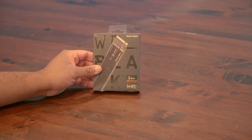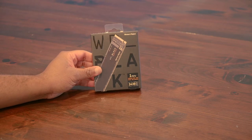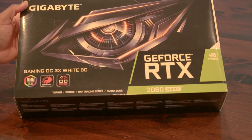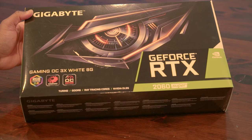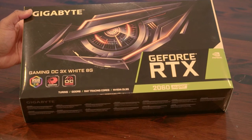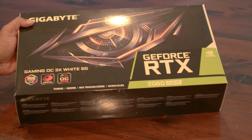Our boot drive is a WD Black 1TB NVMe SSD for quick startup and faster game loading. For our graphics, I'm using my trusty-dusty Gigabyte RTX 2060 Super. Now, while it's not exactly the newest or most powerful card on the market, it's the only extra GPU I have at the time. I do plan on upgrading, but for what I need currently, it will suffice.